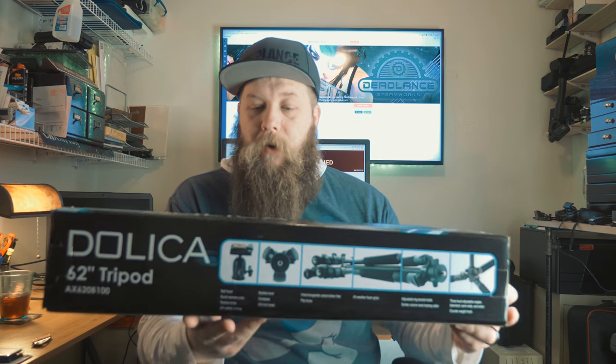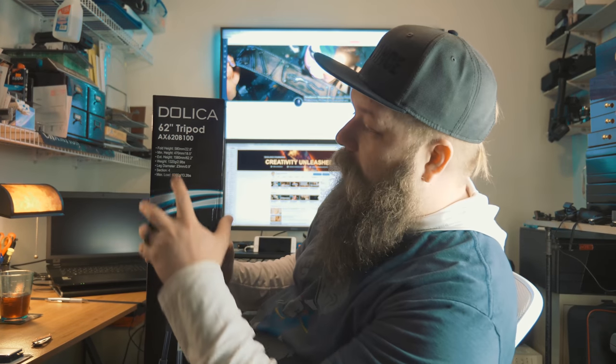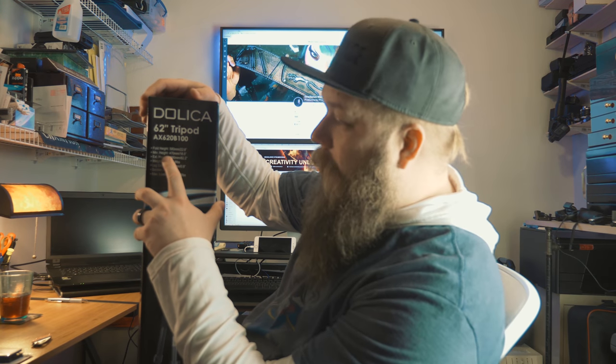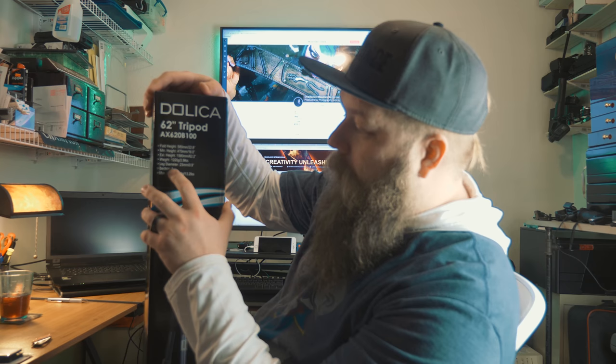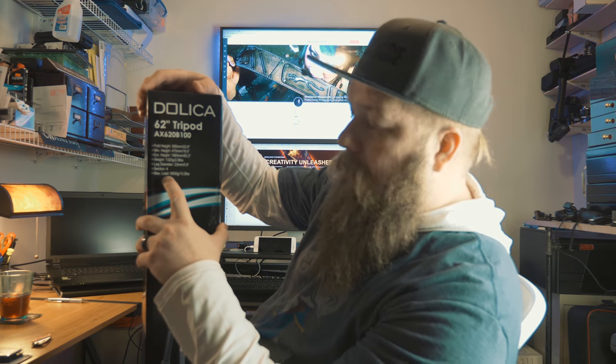So this is the Deleica 62 inch tripod. The quick specs are: fold height is 580 millimeters or 22.8 inches, minimum height is 470 millimeters or 18.5 inches, it weighs 2.9 pounds or 1,320 grams, leg diameter 23 millimeters or 0.9 of an inch, four sections, and its maximum load is 13.2 pounds, which is really good on a cheap tripod.